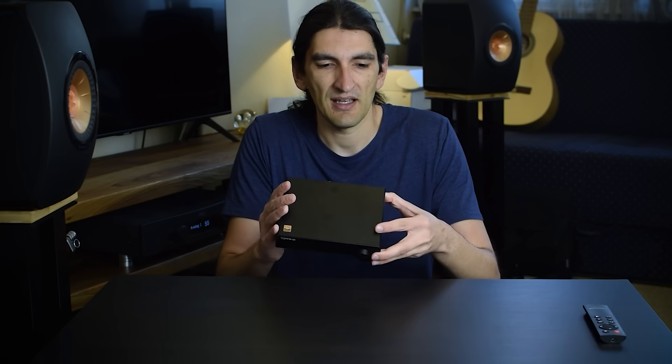First, build quality. It's completely made out of aluminum — and not just a thin sheet you can press and bend easily. It's actually a very sturdy build. Every part feels thick and sturdy. It's a relatively small device, but it's weighty — it has that hefty feeling. If I put it on a desk and connect heavier cables, like a weightier power cord or interconnects, it will not move from its place.